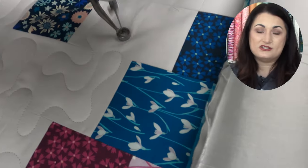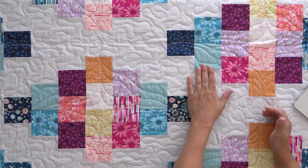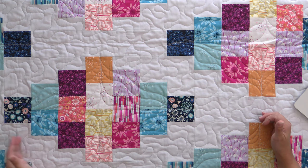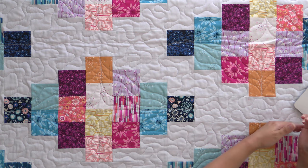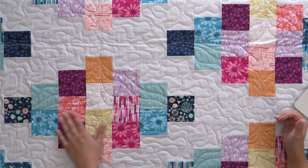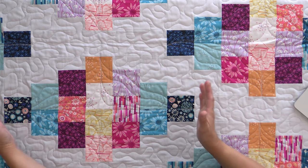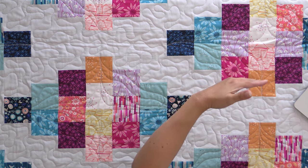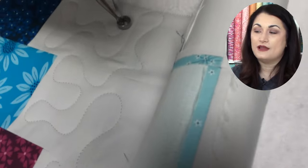And along those lines, this quilt is actually sideways — this is the top and this is the bottom, but I loaded it on sideways. That way I would be able to quilt all the way across without stopping, and I was able to do an entire block and have it fit within the throat of my long arm. If I would have loaded it the other way, this space is too wide to go in the throat of my long arm — I wouldn't have been able to do it. I would have done a lot of stops and starts, and it wouldn't have worked out very well.